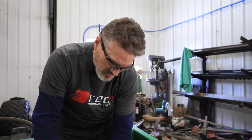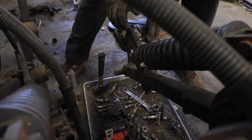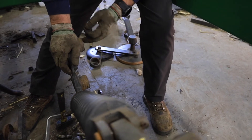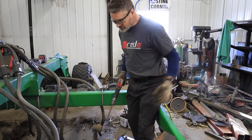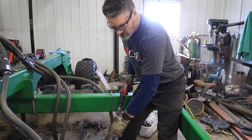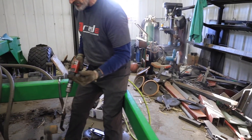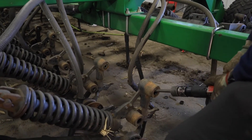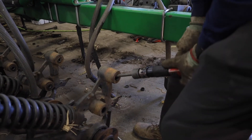We're replacing those with new bearings, and we're actually going to run these bushings out. What I'm going to do here is try to get on the inside of the bushing, and the air hammer will drive the bushing out from whichever direction I'm shooting it through. I'm trying to get it in at an angle so I can catch the edge of the bushing on the other side.